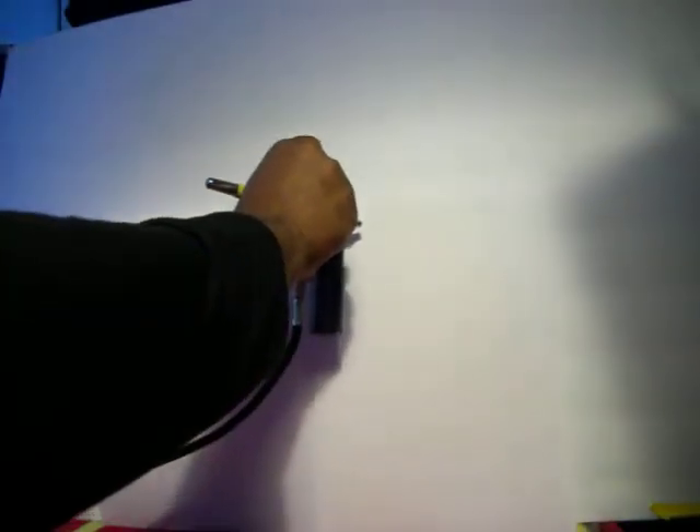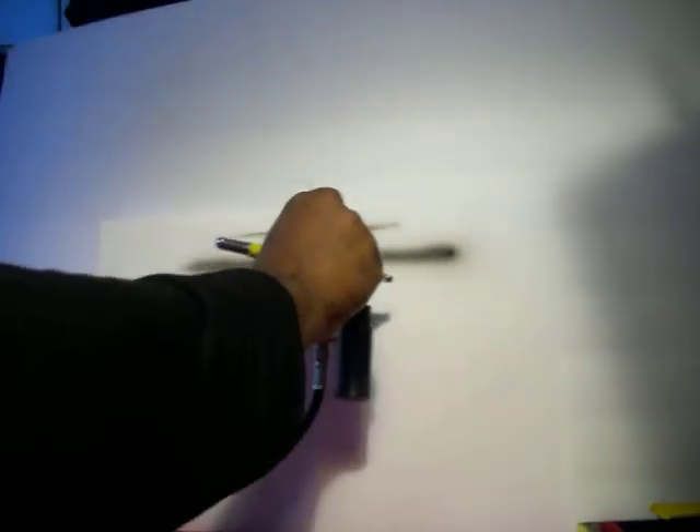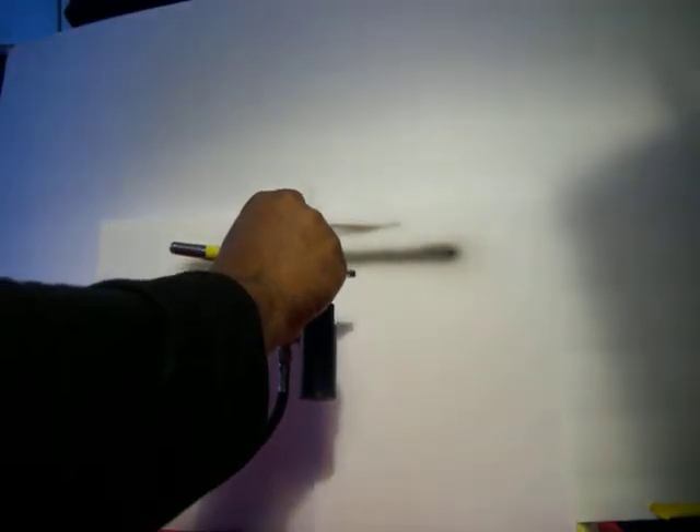On this paper: when you pull back a little bit you get a thin line, pull back more and you get a fatter line — but you always press down first. You can get a thin line or a fat line.